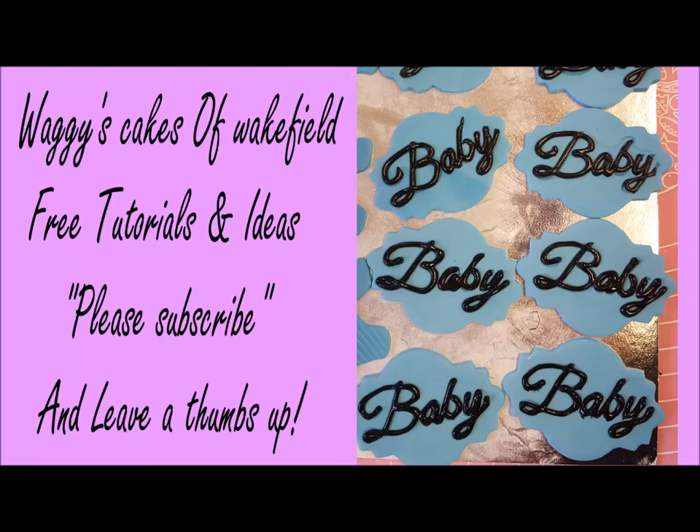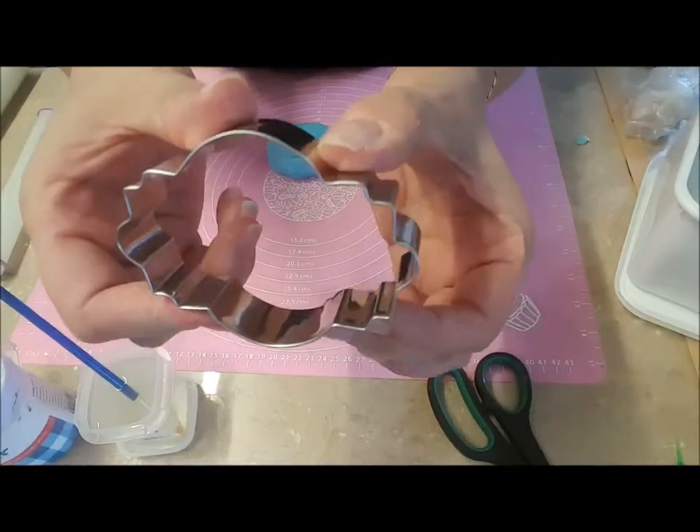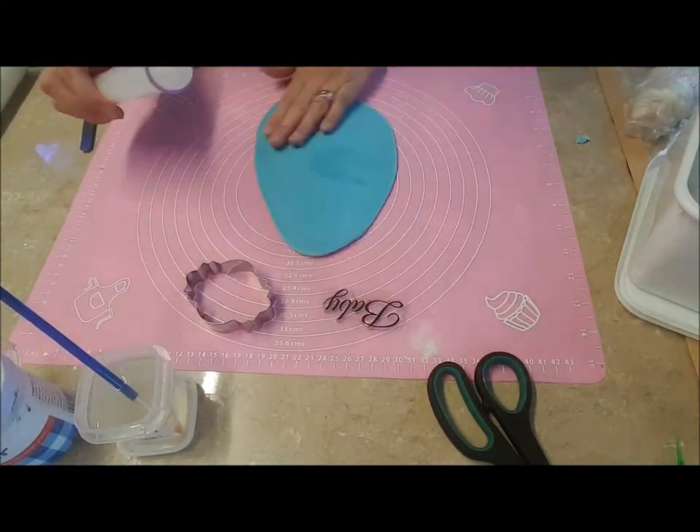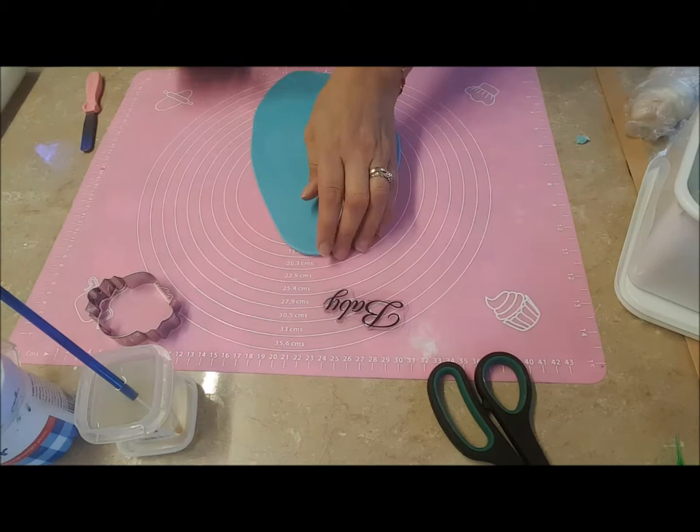Making baby plaque cupcake toppers. Here I've got a clear plastic stamp — you can get these from eBay — and the plaque I got in a set.